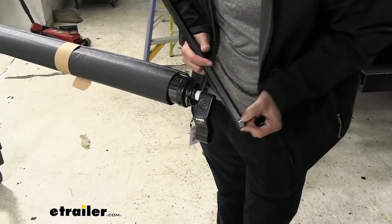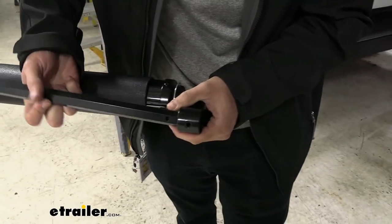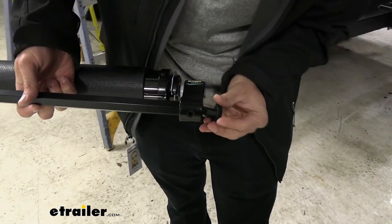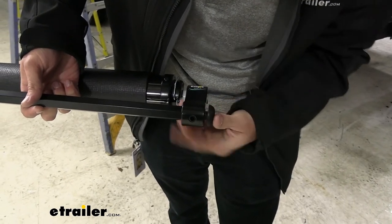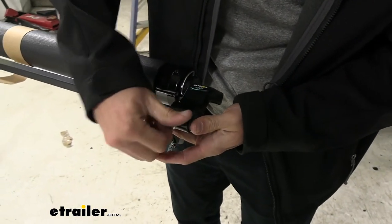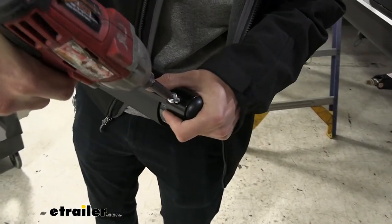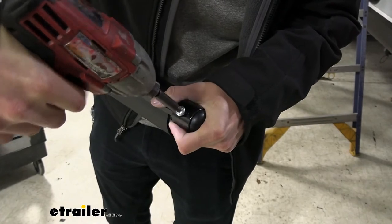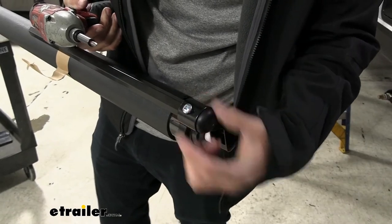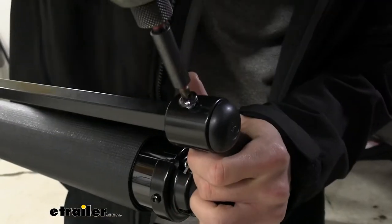Your extension rod is going to have a hole in it for our screw, and there's also going to be a hole in the bottom of the arm. We're going to line these up, take our end cap — which also has a hole — and line it up down here. Pop that into place and then start screwing in the screw. Put it in almost all the way, then take a black paint marker and get the head in so that it matches up with the rest of our equipment. Then you can screw this in the rest of the way.